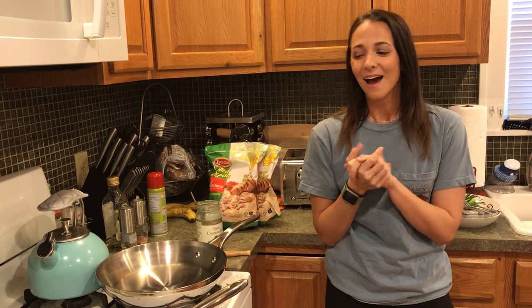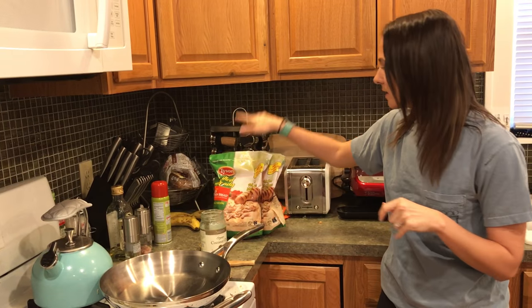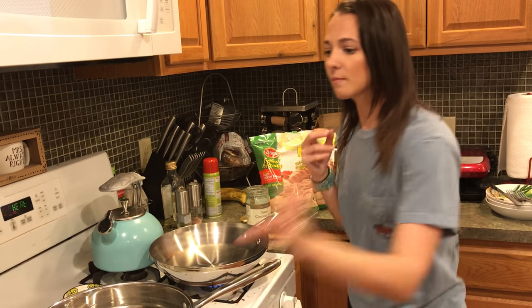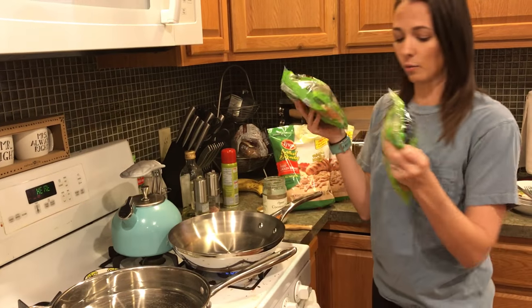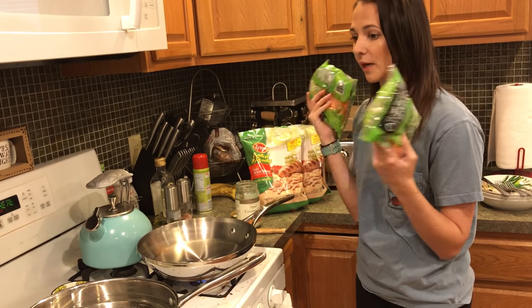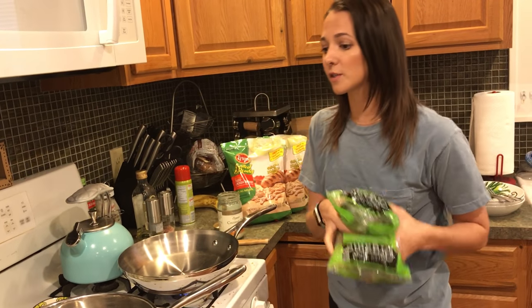We're going to be doing some meal prep today. It's Wednesday and I've been making my meals as I go this week. Renee is here helping me film. We're going to be meal prepping for the rest of the week and into next week. I'm making pulled chicken breast, some rice to go along with it, and we're going to roast two bags of veggie medley - carrots, broccoli, and cauliflower.